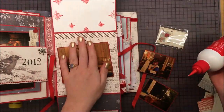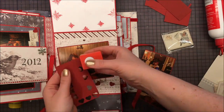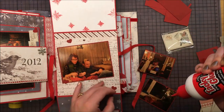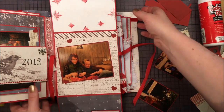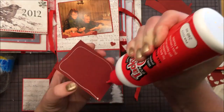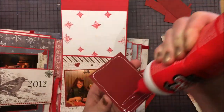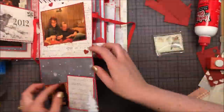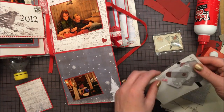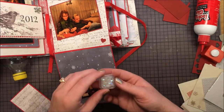And here we are again, me and my husband. I think I am opening a gift or something here, so I am trying these punched out hearts around us. And here is a photo of my brother opening his gift — it was an iPad. And there is a photo of the cat looking in the window. And here I am trying some tags and other stuff.